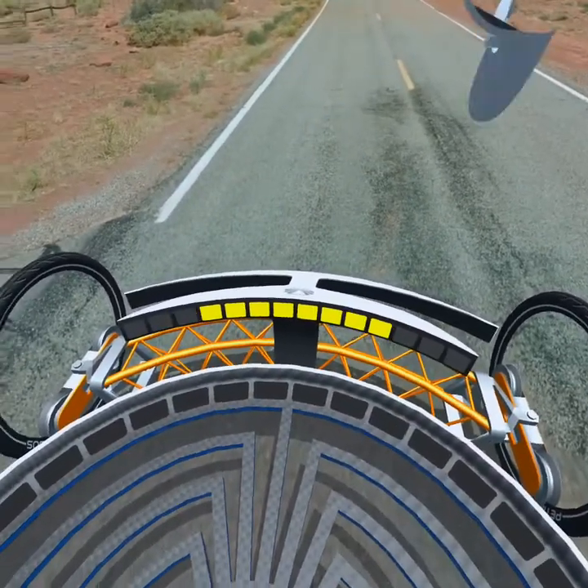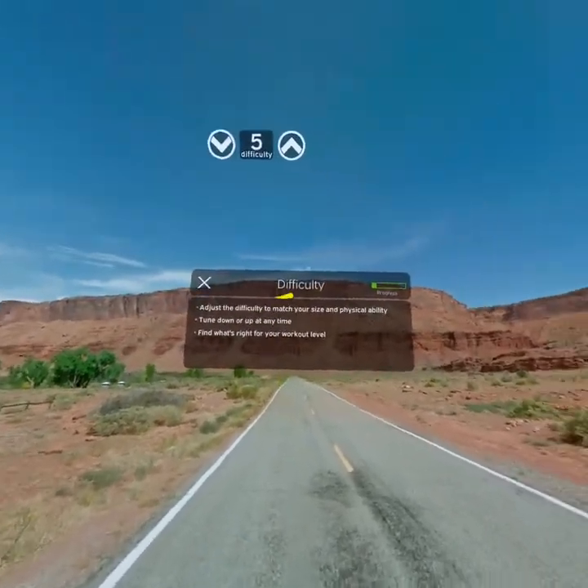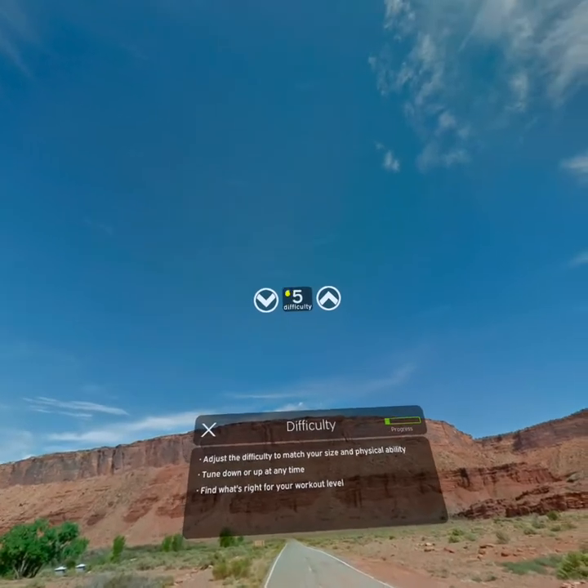You can adjust the difficulty of the power meter to match your size and physical ability. Look up at the difficulty buttons and tune them up or down until you feel it matches your workout level.